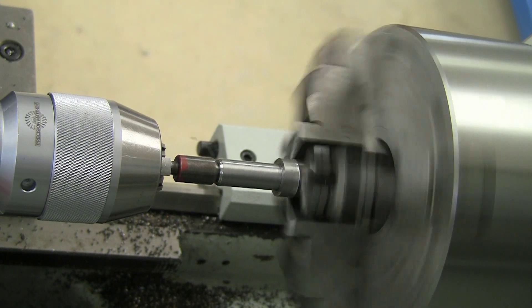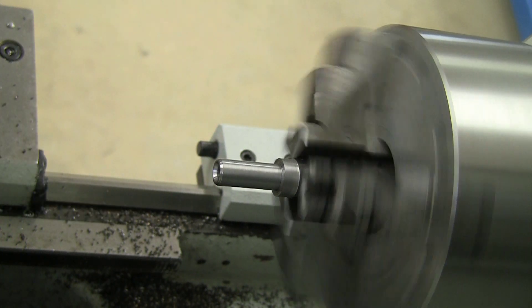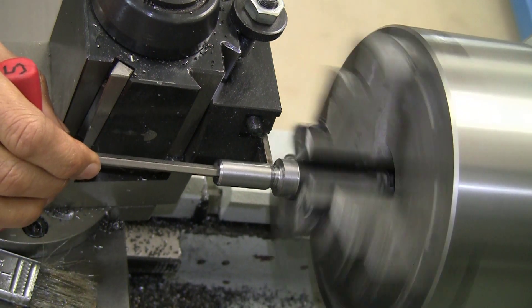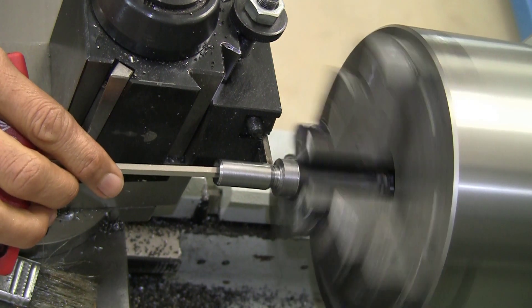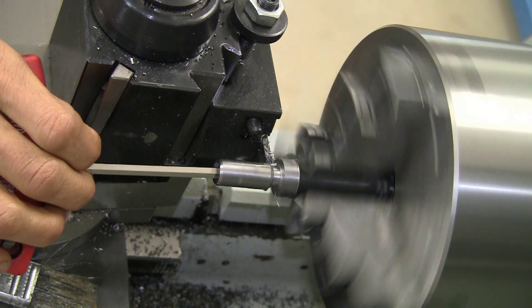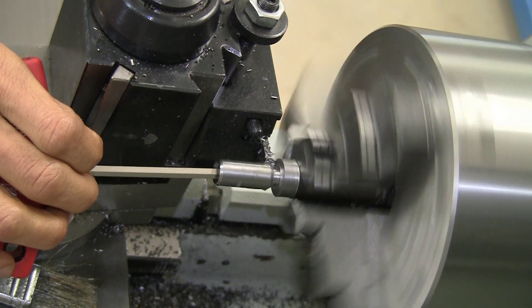And then a quick bit of chamfering and parting — the most fun part. I'm just using a 1-1/8 inch high speed steel blade.